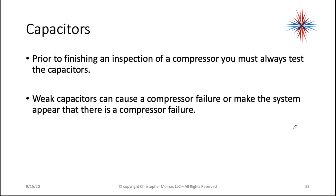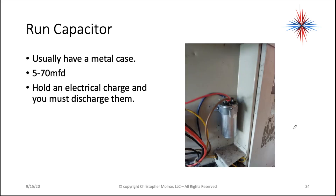Weak capacitors can cause compressor failure or make the system appear that there's a compressor failure. The run capacitor, which is on most residential and light commercial air conditioning systems — both on the compressor and the fans — usually has a metal case. They're between 5 and 70 microfarads and they do hold an electrical charge.